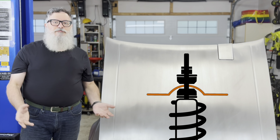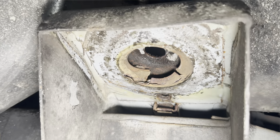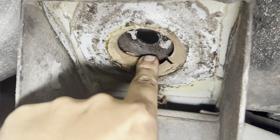So I need to fix that before I do anything else. With the shock out of the way, you can see that this is in pretty bad shape — at least the middle part is. The edges are still solid. I just have to figure out what I'm going to do about it.